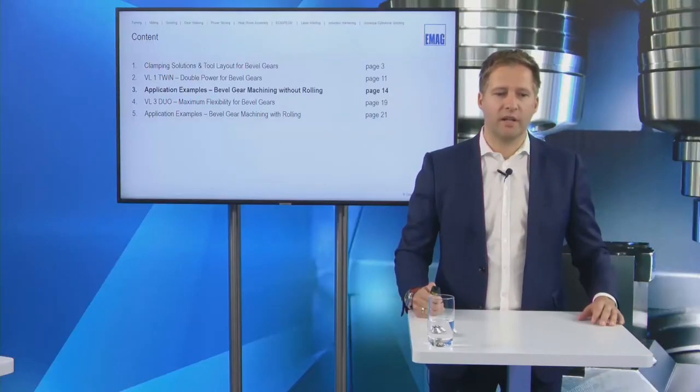Going vertical is also very good for floor space. A conventional horizontal machine with a headstock, workpiece length, and tailstock takes up considerable floor space. By going vertical and focusing on chucked parts without a tailstock, we constrain that footprint significantly. So the vertical concept is very good for maintainability, workpiece processing, and machine footprint. Now I'd like to move to the first application sample on the VL1 Twin, and hand over to Daniele.